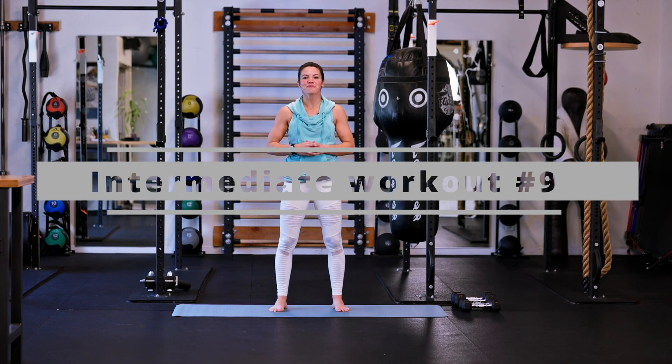Welcome back. We are about to get intermediate workout number nine going. Make sure you have your workout started on your fitness tracker and let's begin.